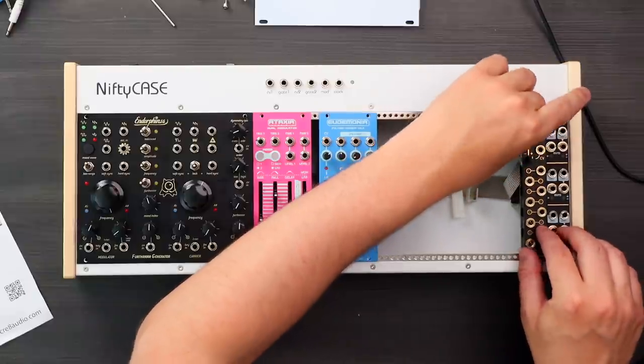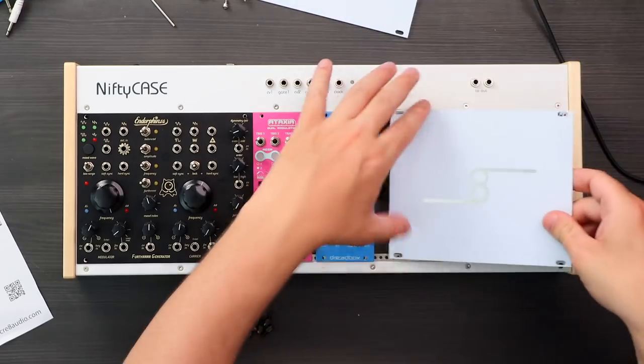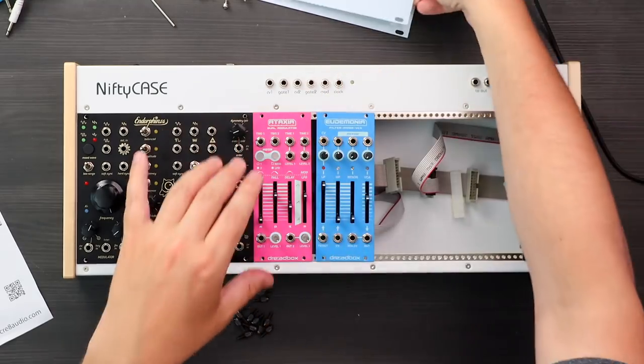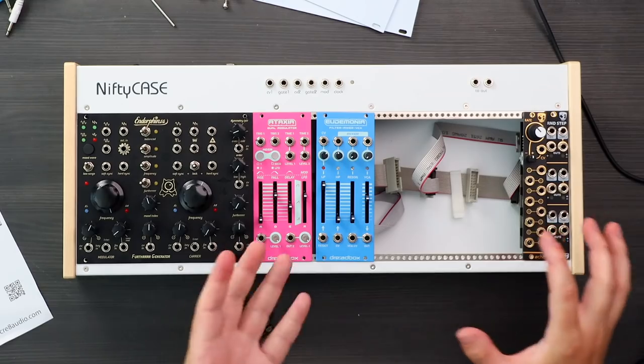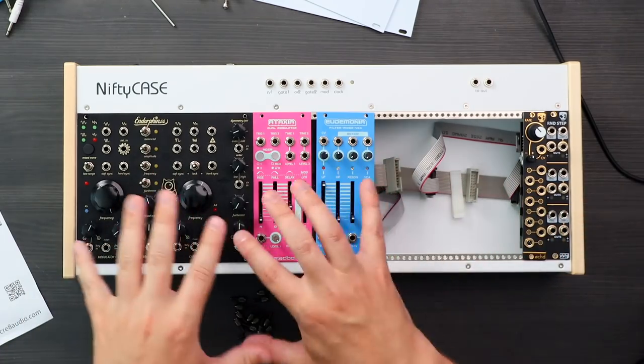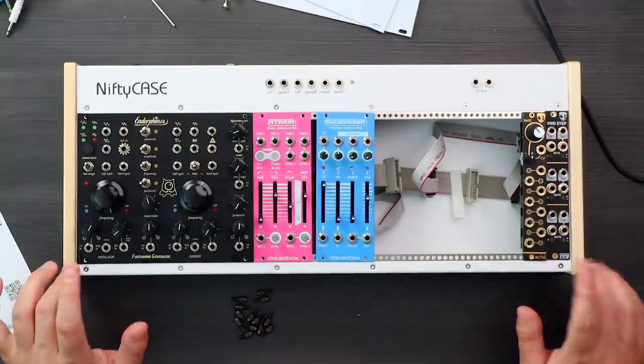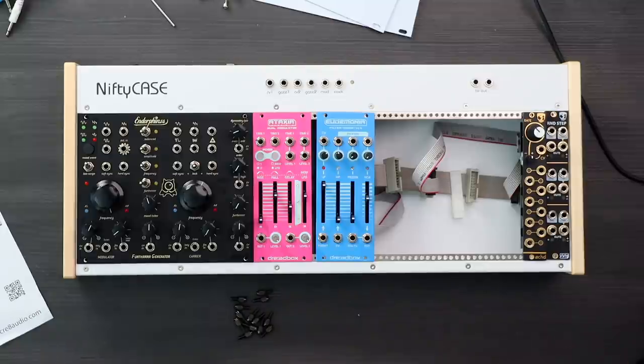We could fit quite a lot in this case — we have the oscillator section, articulation, effects, modulation. So I'm gonna patch it up and see what we can make it sound like.